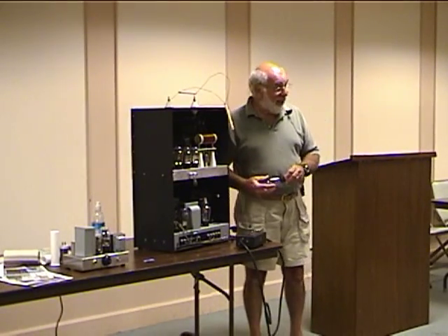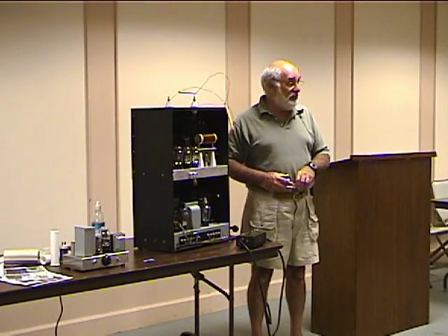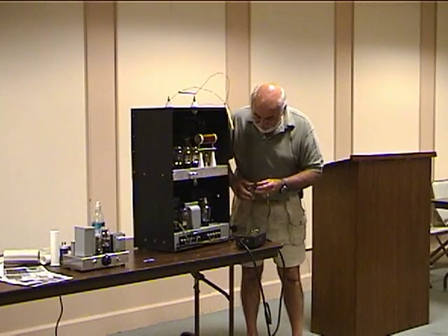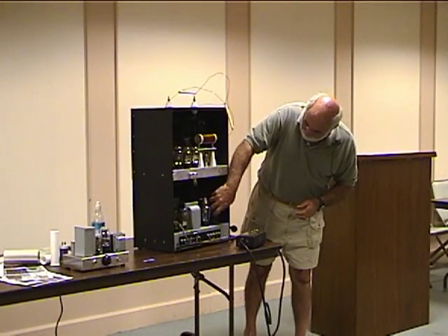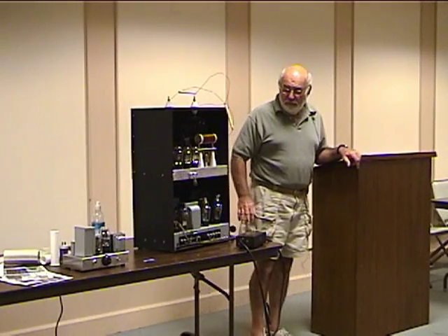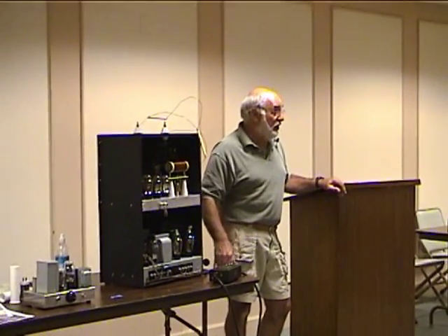The transmitter weighs 110 pounds. The power supply is 77 pounds of that, and the majority of that is the high voltage power transformers. In 1934, the permeability of the laminations in the transformers was not very good — they didn't have high permeability material at that time. Consequently, the power supplies are very heavy and physically the transformers are very large.